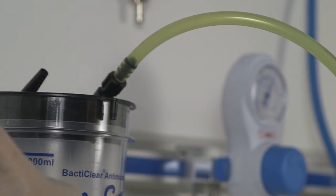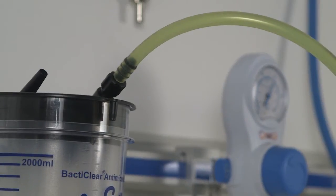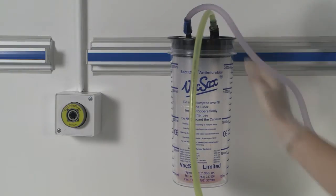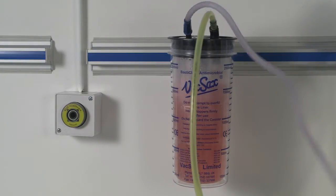Place your finger over the patient port located on the lid of the liner, ensuring a vacuum is present. Connect the patient tubing to the patient port located on the lid of the liner. The unit is now ready for use.